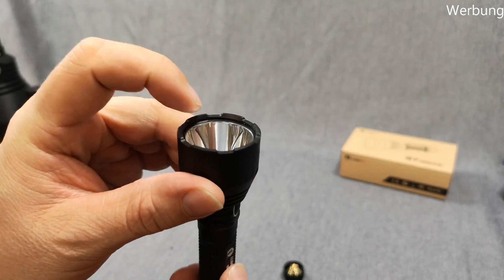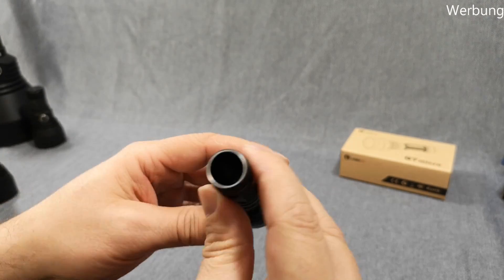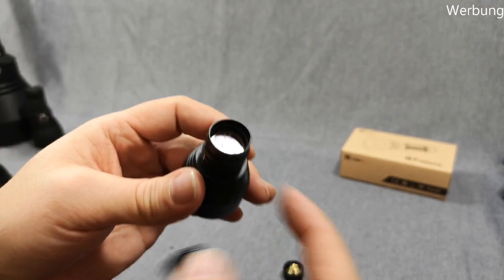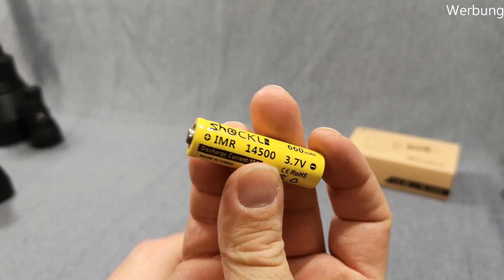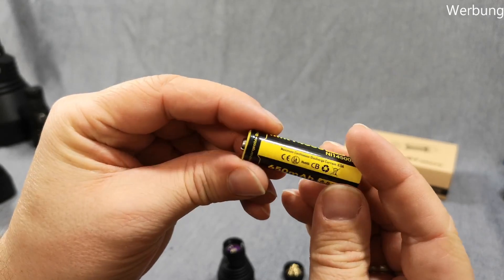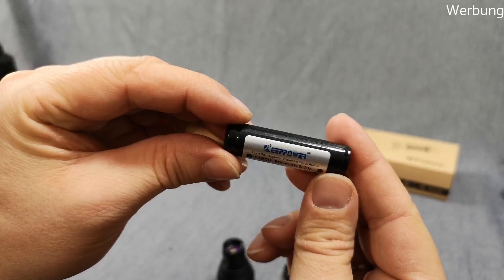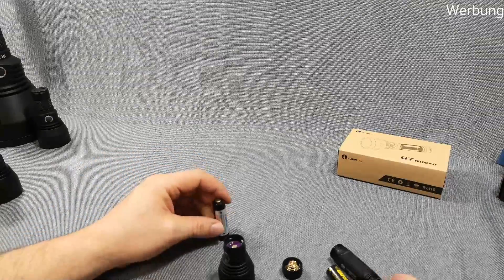There's a nice thick glass lens which is AR coated, everything made from aluminum of course. Looking inside — there is no spring, just this raised button contact. I tried my Shockli cells, which give nearly five amps, then the Nitecore NL cells, also button top, which maxed out at about four amps. I used the smaller Keeppower cells, the older ones — they gave three amps or something like that max. And all of them work.